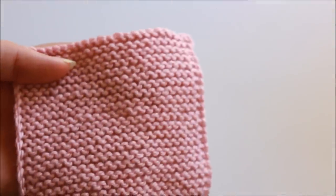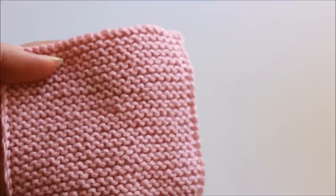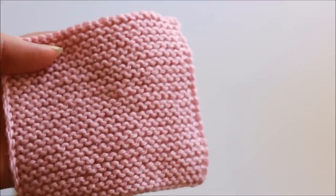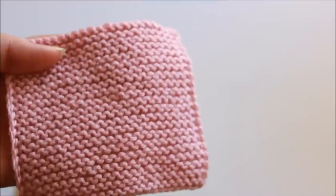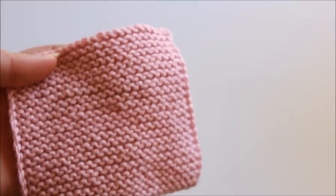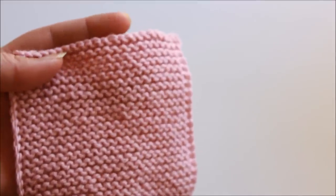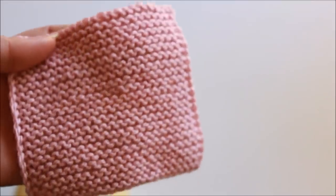Hi everyone and welcome to the tutorial. Today I will be demonstrating how to work an applied I-cord edging. This is a really lovely and neat way to finish off things like shawls, wraps and blankets, and as the name suggests it results in what looks like an I-cord traveling around the edge of your work, which has the appearance of rolled stockinette.